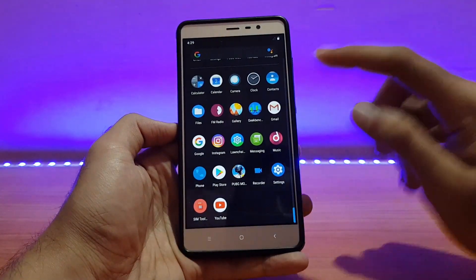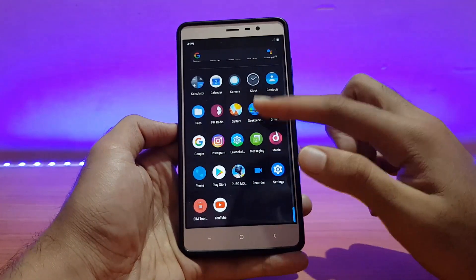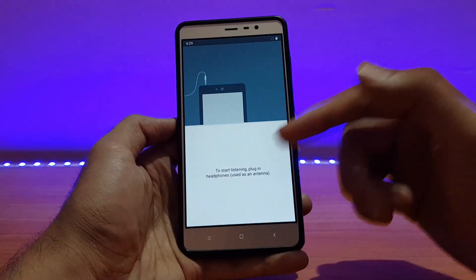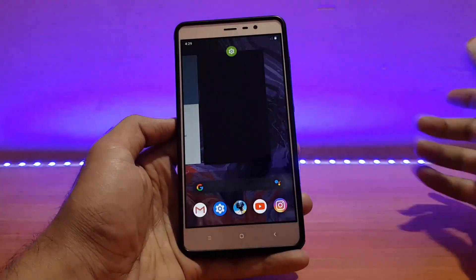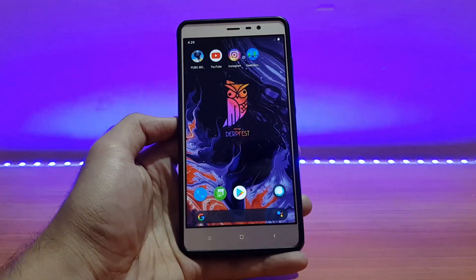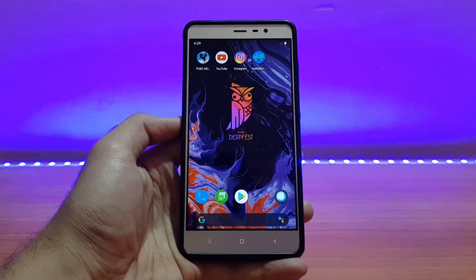Here are all the applications that come pre-installed. Except for Geekbench, Instagram, PUBG, and YouTube — those I installed myself. All the required applications are present, and even the FM radio is there. You need to plug in headphones to use it, which is great because the quality will be amazing with headphones.